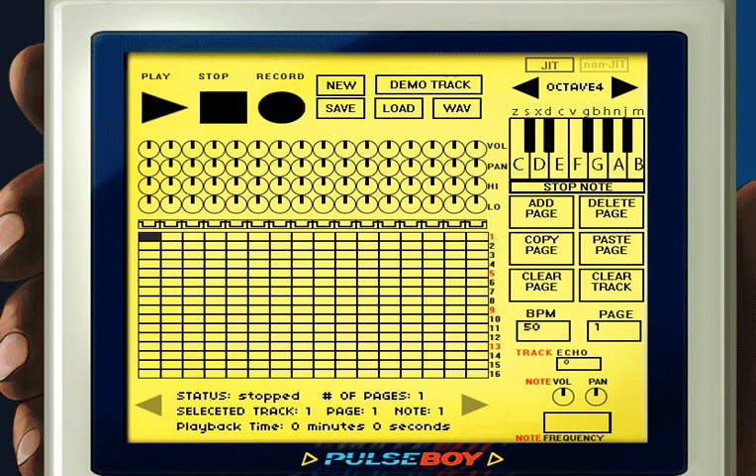The first thing you'll notice is a grid that has 16 columns and 16 rows. Each column is considered a track that has its own set of mixing knobs and sounds associated with it. In each column you can record exactly 16 notes. You might hear me use 'track' and 'column' interchangeably because they're basically the same thing.